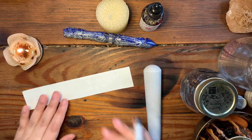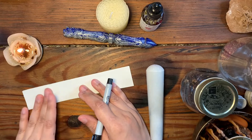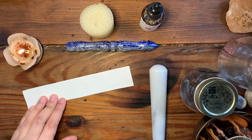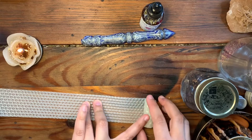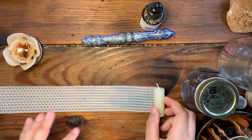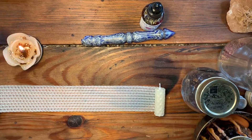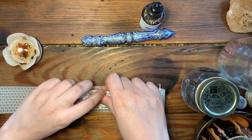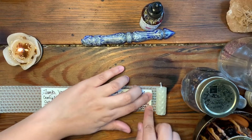Now that the herbs are well mixed, set the herbal blend to the side and prepare your intention petition. This should be the same intention that you have for your jar — hopefully you remember what that is and write down your spells. Speak the intention in the present tense. Then unroll the candle as far as you need to — I'm not going too far in, just a good spot — and go ahead and place the petition inside.